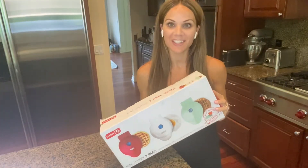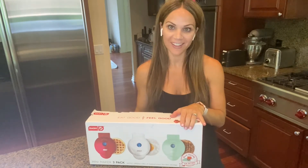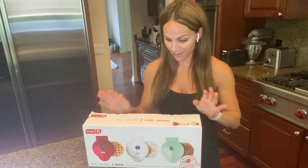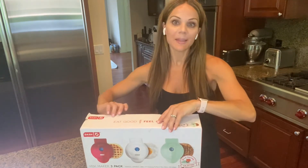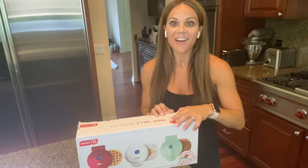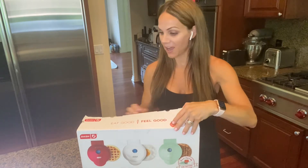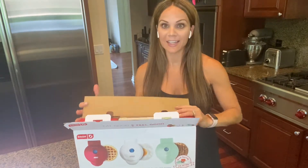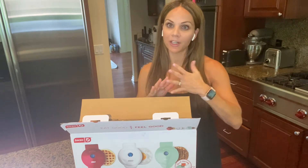If you've been watching my channel for a while, then you know I have fallen in love with all things Dash Mini. The biggest reason I decided I needed more Dash Mini items is because my daughters and husband became celiac — we just found out they had celiac disease — and we cannot cross-contaminate by using the same waffle iron, griddle, or anything like that. So we have to be extra safe in our house.